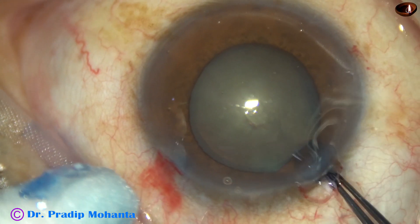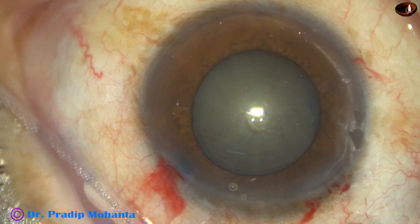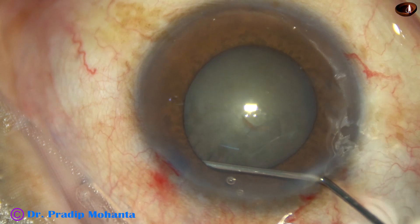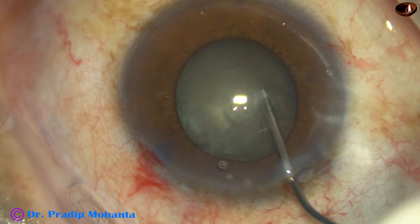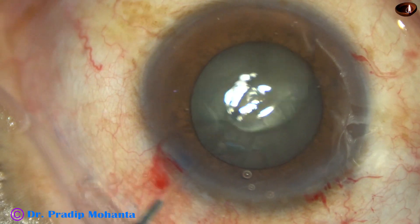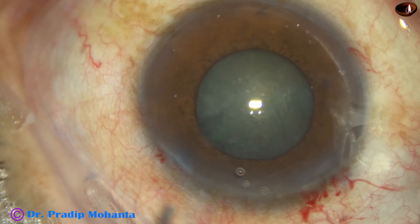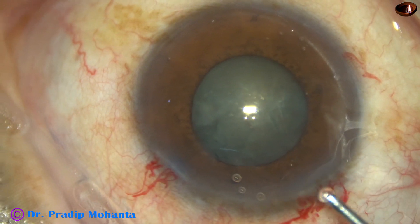This is a mid-dilated pupil and I am expecting floppy iris in this case. Now, as I do hydrodissection and as I rotate the nucleus, you can see the pupil becomes small.